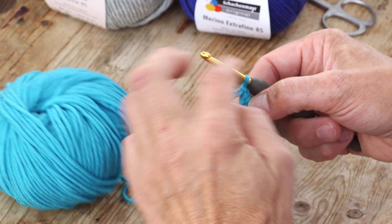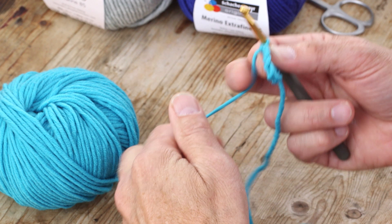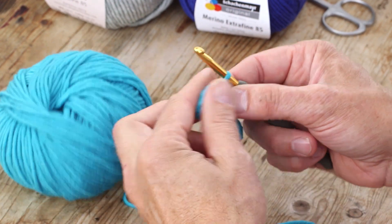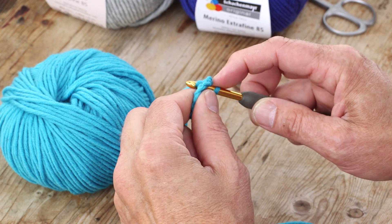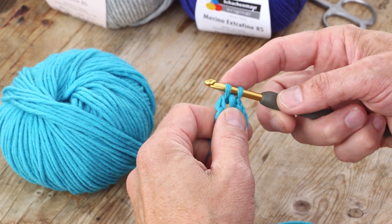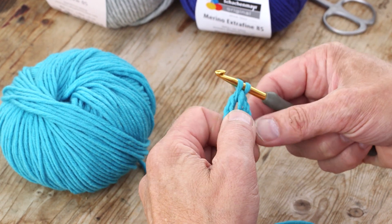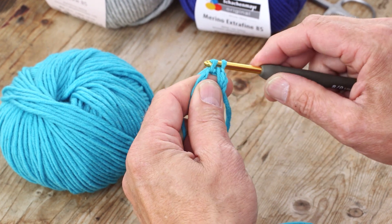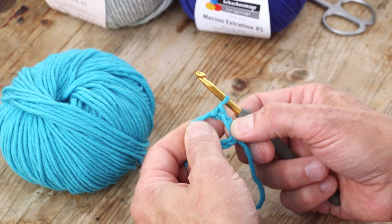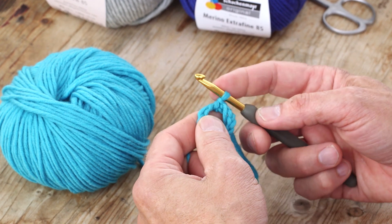I have a circle of chains and then I can do the single crochets around. You put the hook in the circle and pull the yarn through, so you have two stitches on the hook. You put the yarn on the hook and you pull that through those two. So that's single crochet. Show it again.